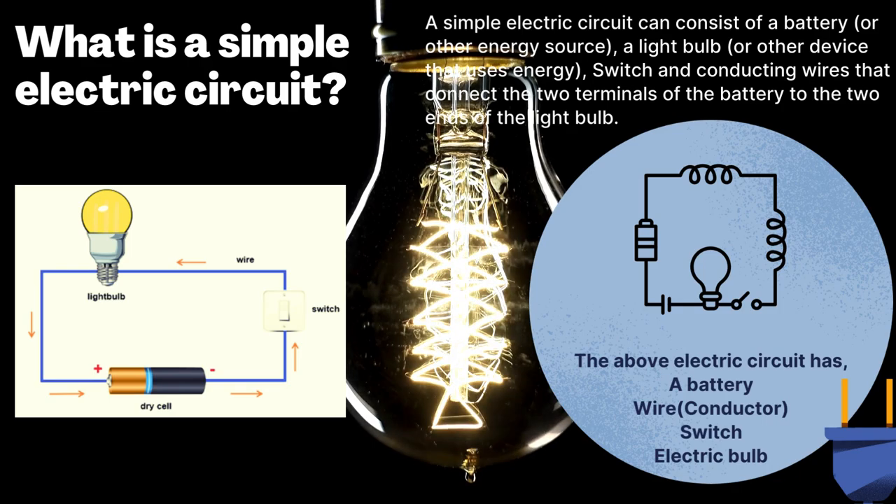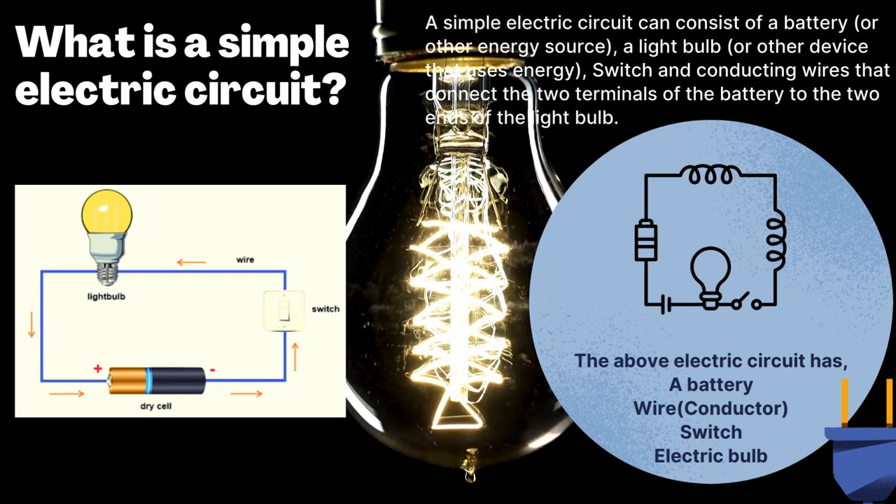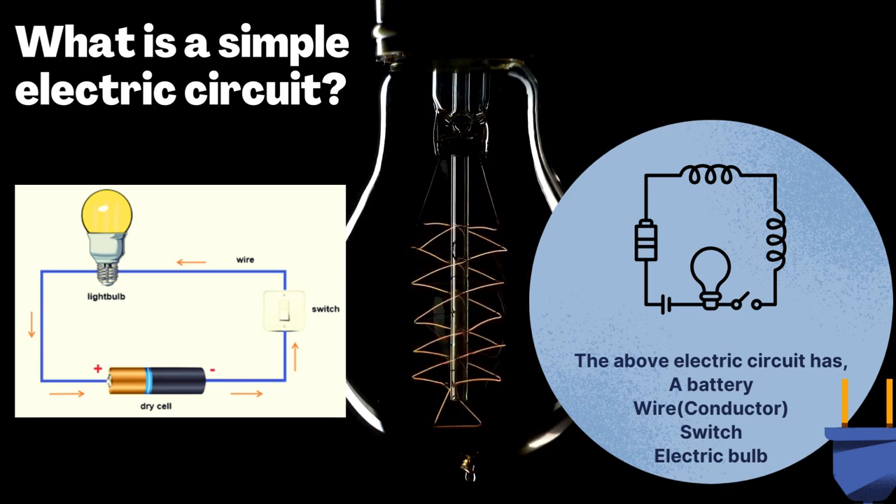The flow of electrons is called current, and it is measured in amperes. A circuit is made up of various components including a power source, wires, switches, resistors, capacitors, and more.